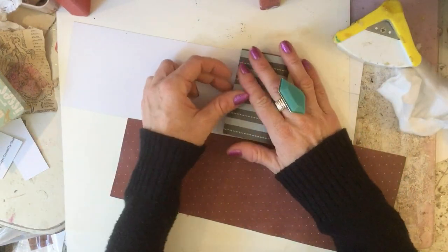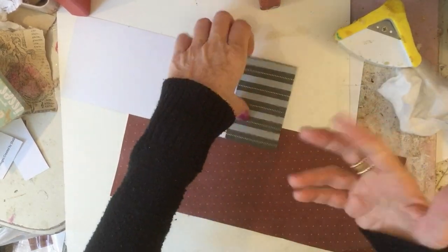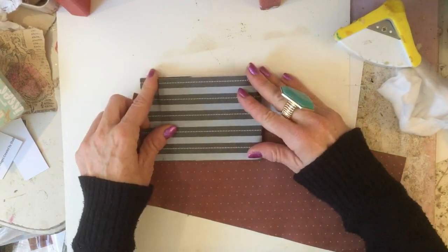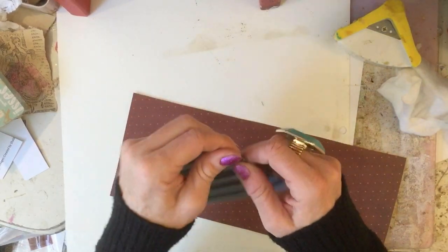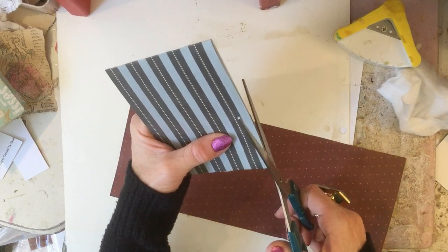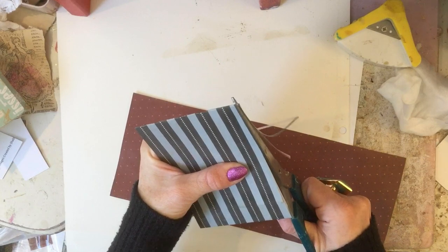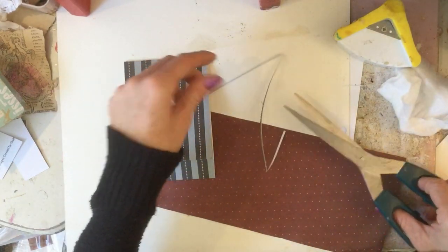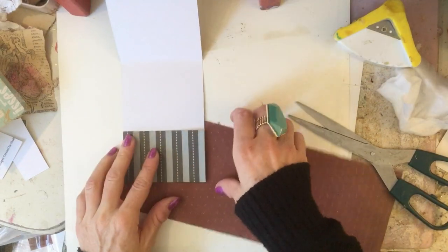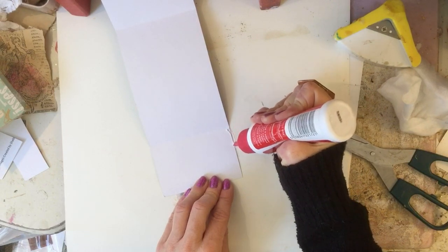How's it coming along for everyone with using up stash and old things — are the mass makings helping to reduce your stash or not really making much of a dent? I'm not sure whether mine are making a big dent to be fair, but paper has always been a weakness for me, so it's going to take a lot more than a few weeks of mass makes to clear my stash of papers.